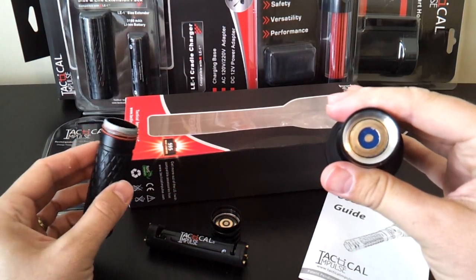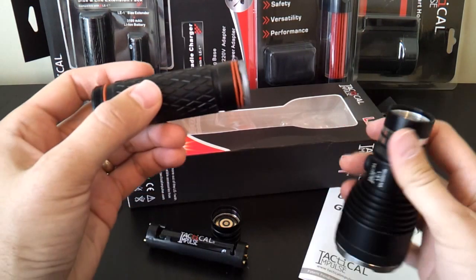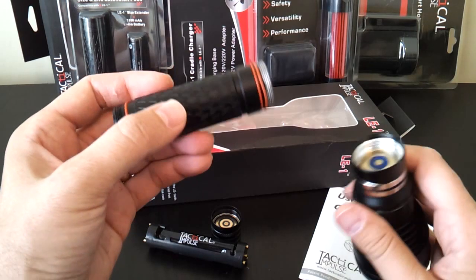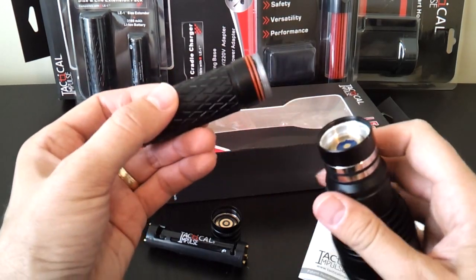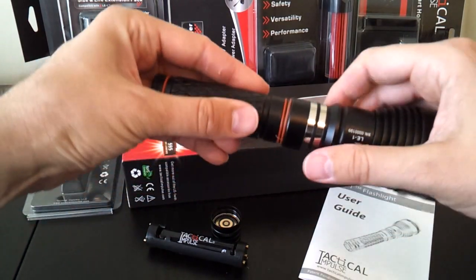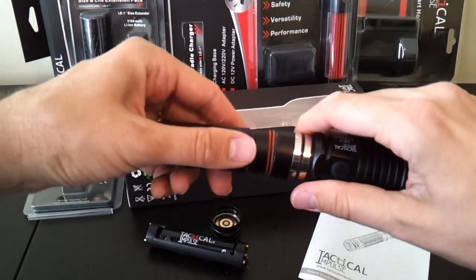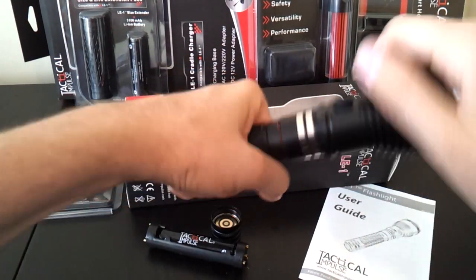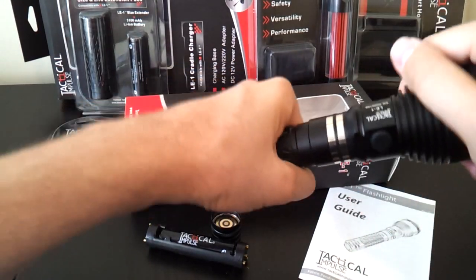You can see there are two contact points on the head. The screw threads are not anodized at the head as they are at the base. There are double O-rings on the head, which gives a little extra water resistance. Let me get that back together — it could use a little more threading and lube on the threads as well.